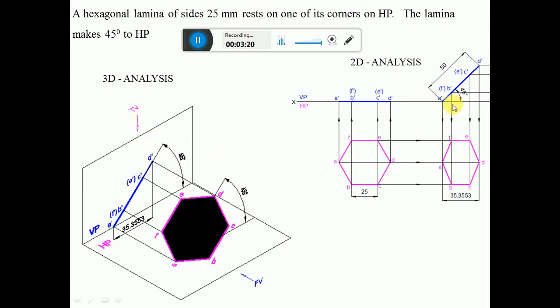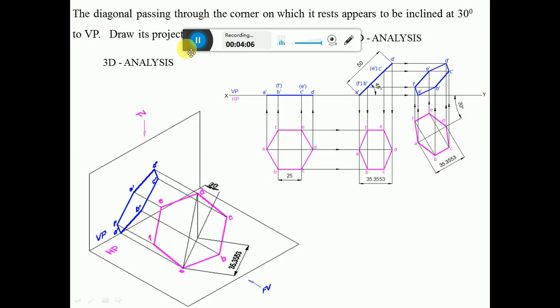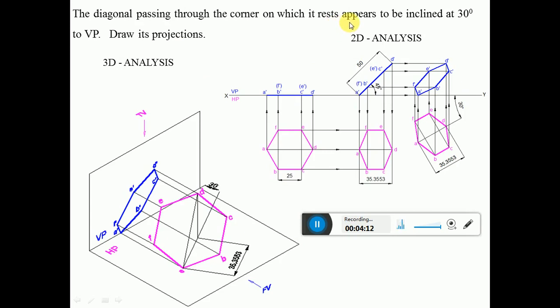In the orthographic view, A dash is on the horizontal plane and the surface makes 45 degrees to HP — this inclination is seen in the vertical plane above the XY line. From the top view you can see the hexagonal surface. Once the surface is inclined to HP, the diagonal passing through the resting corner becomes inclined to HP, so you see its apparent length in the top view. The diagonal A-D will appear as apparent length.